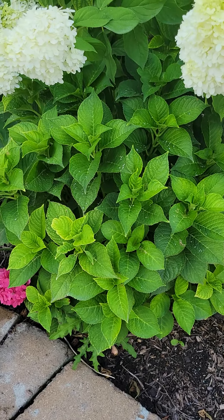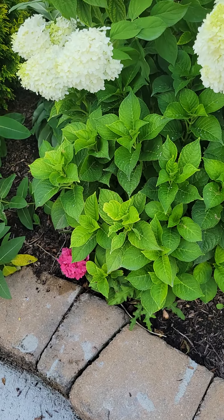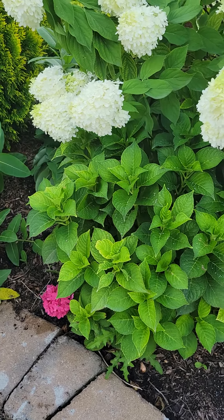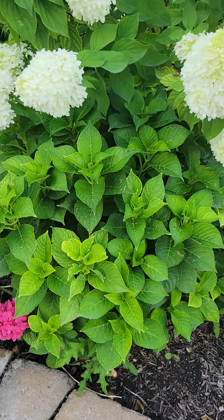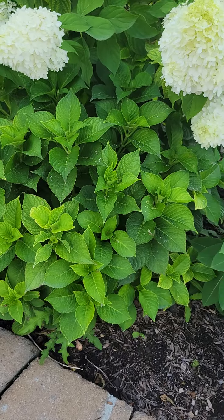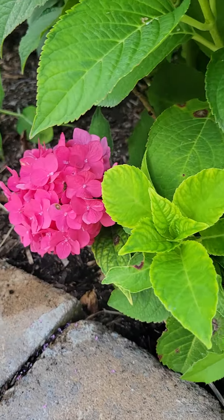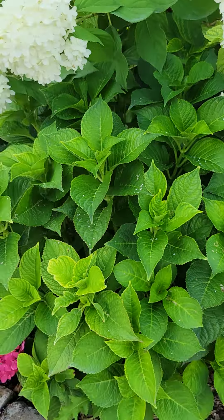It obviously is hardy in a general sense to zone 5; however, the stems are not — it is only root hardy. We had a very late season frost towards the end of winter. We got a night that got down to about 5 degrees, and the plant had little leaves on it already. That killed every single branch except a couple around the base, which is why you see only one flower tucked in under the base, and not a single bloom on this otherwise lush plant.